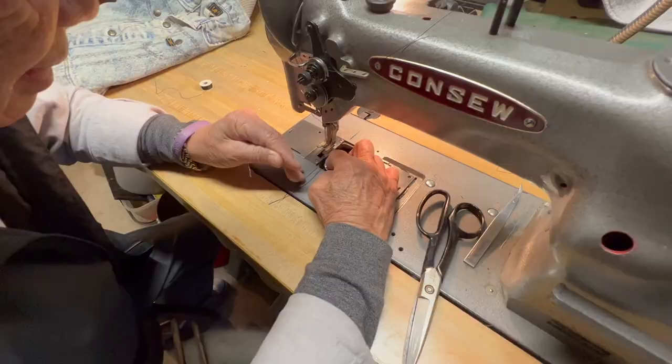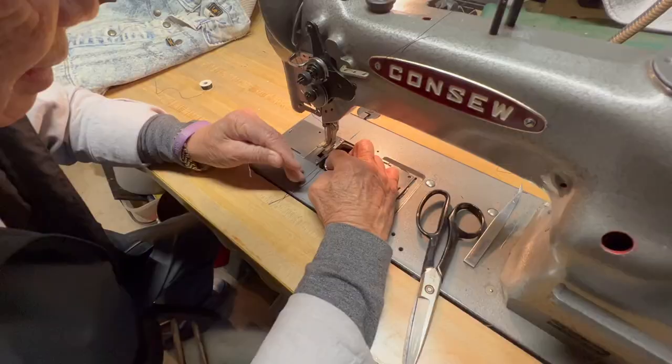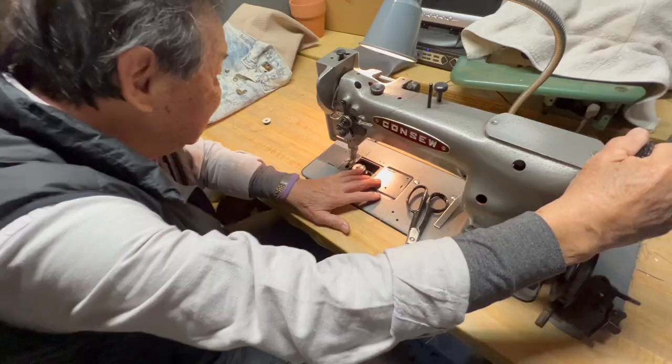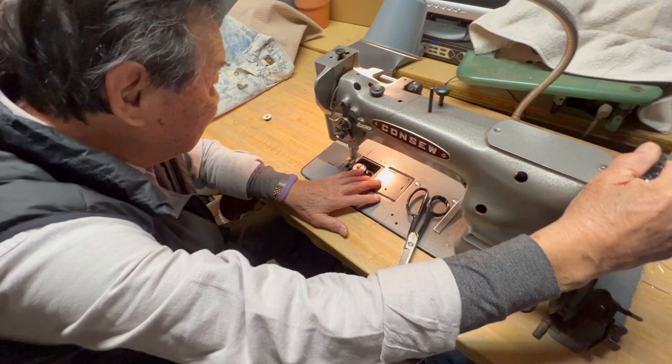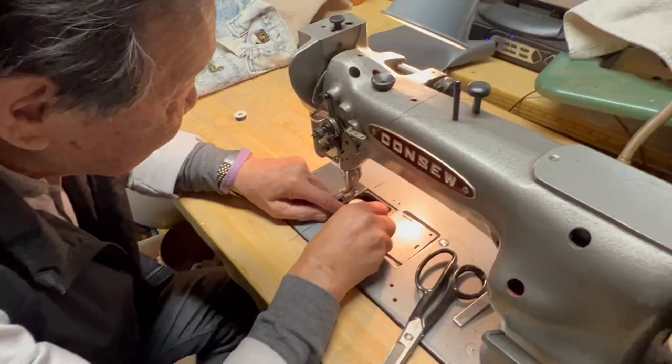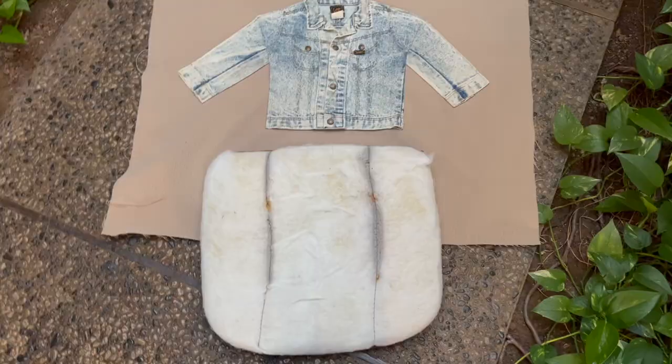The secret is to turn this — see there's this thing here? A little thing. It's gotta go under that, like that. I probably should have oiled it before I did that, but it's not right. When's the last time you used it? Probably about two, three weeks ago.